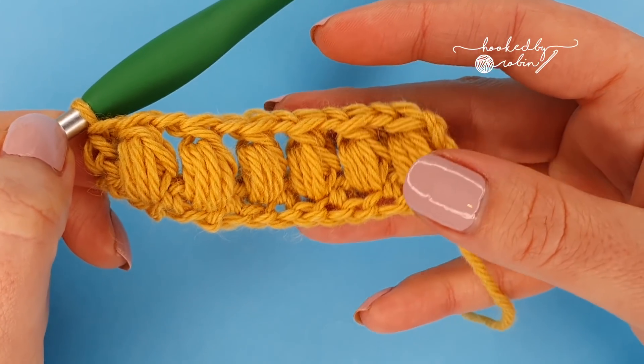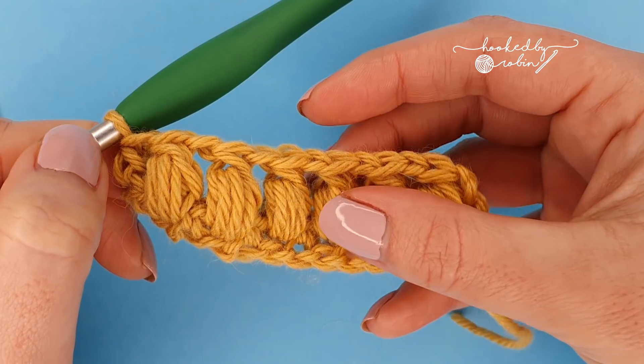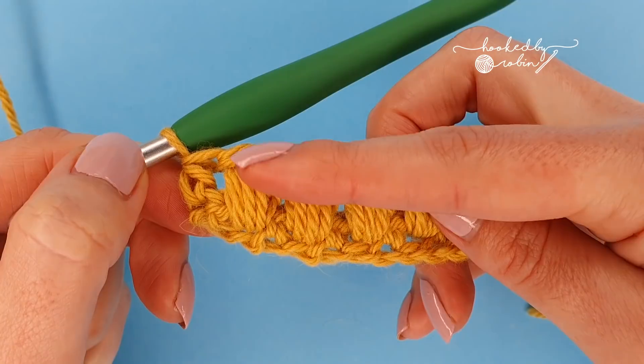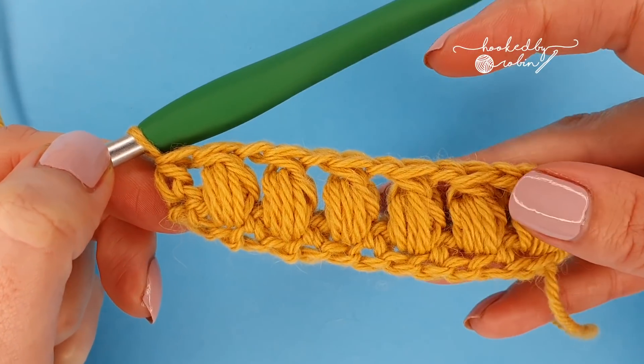So your row will read: chain two, puff stitch, chain one, puff stitch, chain one, puff stitch, chain one — all the way along — and then right at the end you'll finish with a puff stitch straight into a half double crochet.